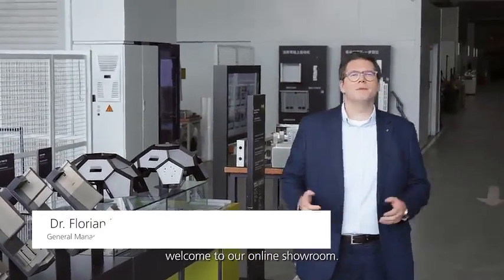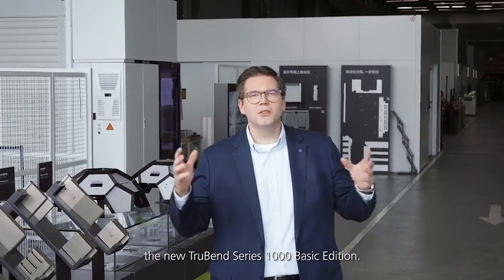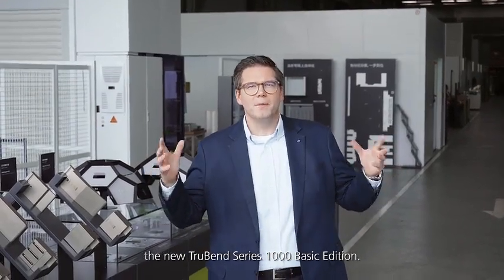Hi everyone, welcome to our online showroom. I'm Florian Sorg, responsible for services and product management of Trumpf China. Today here we are in the customer center of Trumpf China and we proudly present to you our new machine, the new TruBend 1000 Basic Edition.